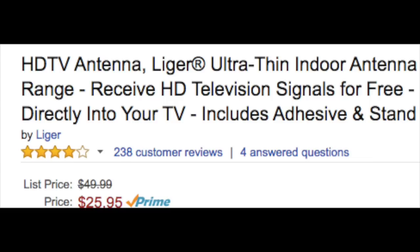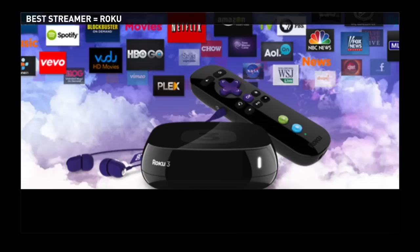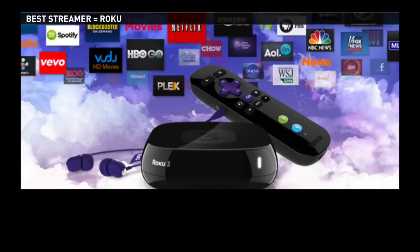At the end of the day, this makes your TV smart. And if you are someone that's always looking at smart TV prices and wondering when they're going to drop, buy a regular LED and make it smart. Something like a Roku, which continues to be my favorite set-top streaming box, is a great way to go.